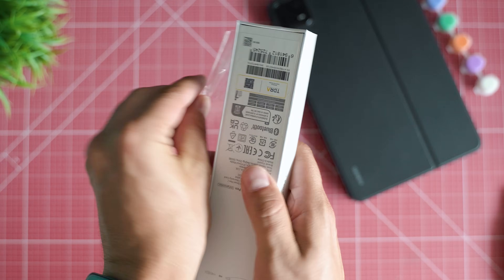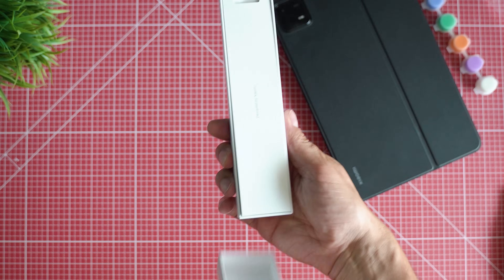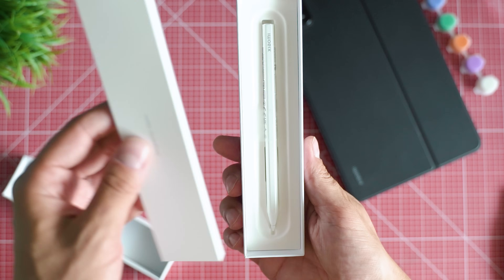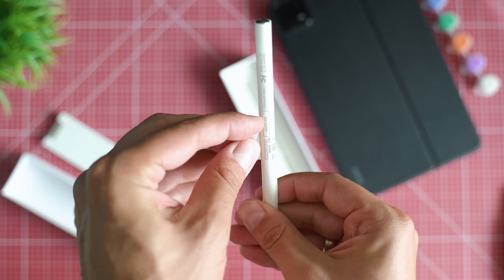Last but not least, the pen — a new generation, more precise, longer lasting battery, and a bit bigger. If you wonder whether the old generation still works, I have some good news and can confirm this.